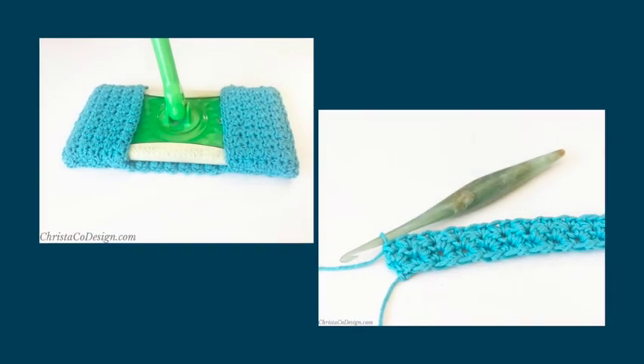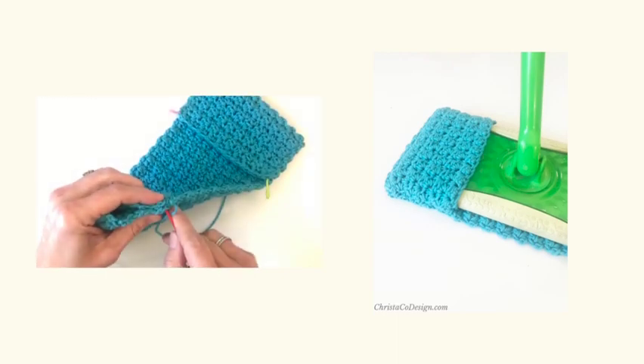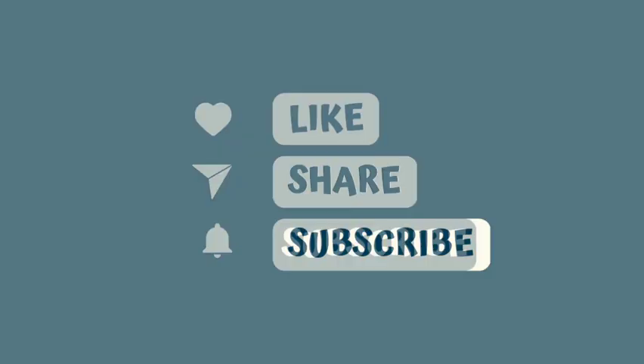Hi guys, Crystal here from Crystico Design. Today we're going to crochet a mop cover pattern for a Swiffer head mop — the rectangle mop.